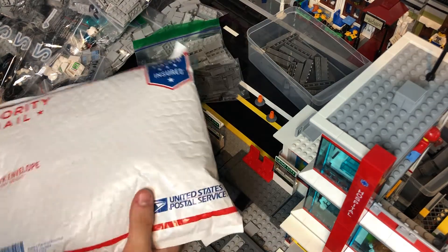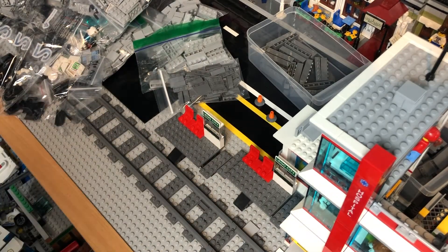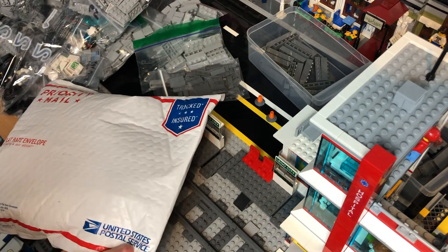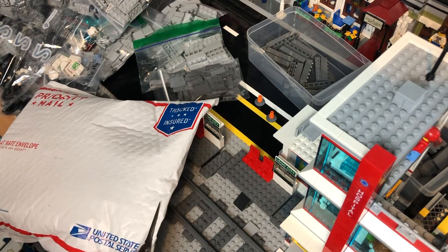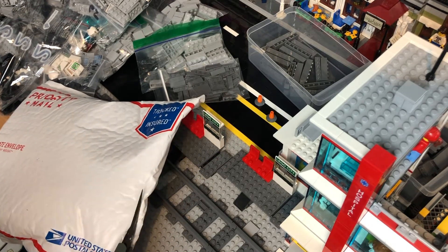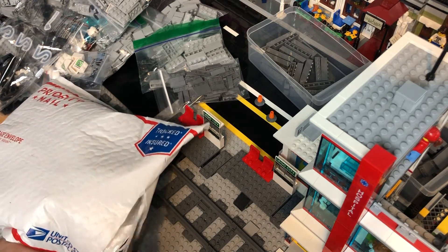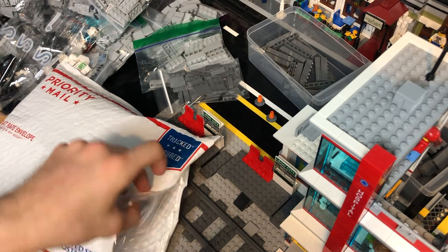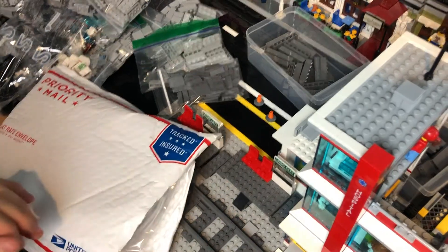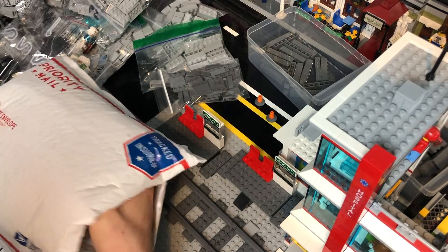And now for the largest package. I can't wait to see what's in here. It's a good feeling when you have so many orders you don't even know what's in your packages because they're all so random. Just cut this guy — this is a big envelope. It's crazy — oh yeah. This also has to do with that thing I haven't showed you guys yet.